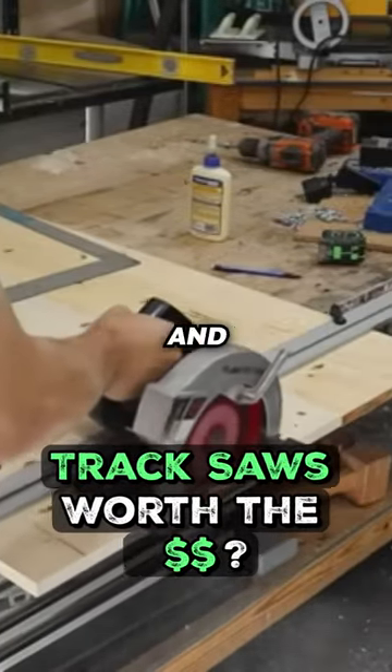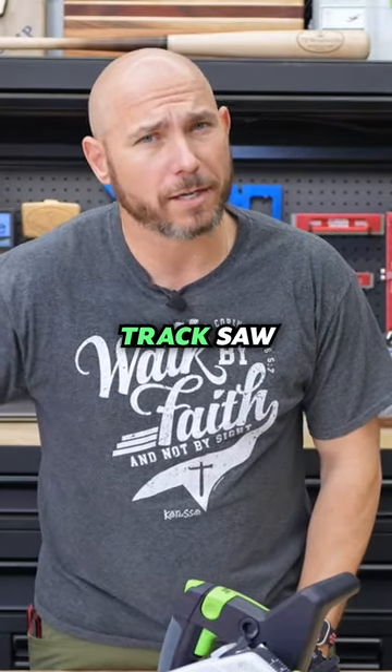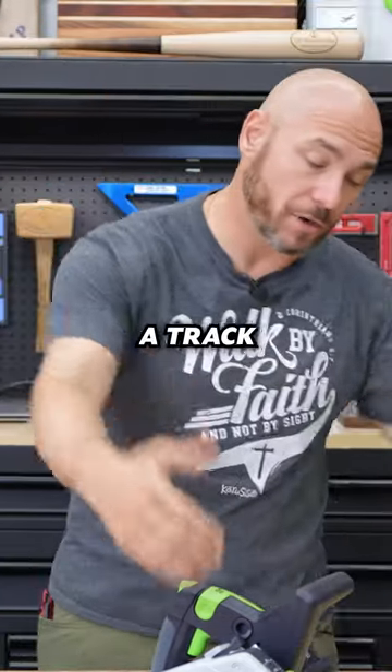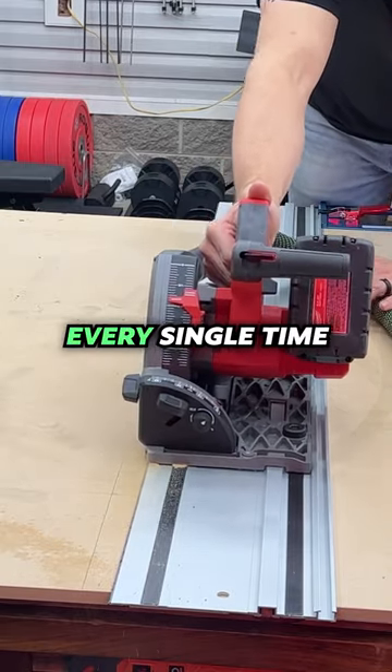I used a straight edge and a circular saw and that worked okay, but it wasn't always perfect, especially on longer runs. Whereas something like a good quality track saw, I've had zero issues with. The reason is because a track saw rides on that track — you're getting a perfectly straight and 90-degree cut on quality track saws every single time.